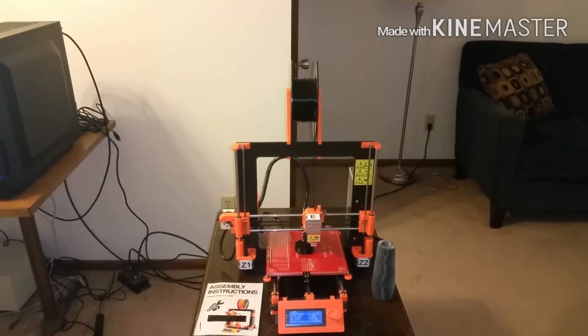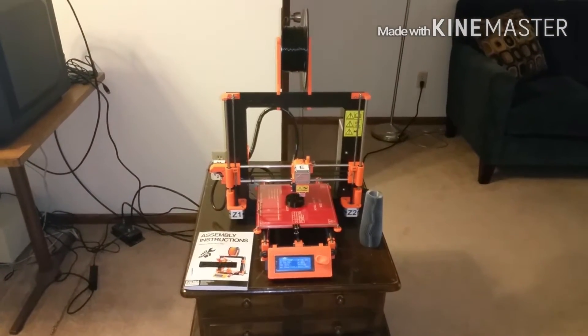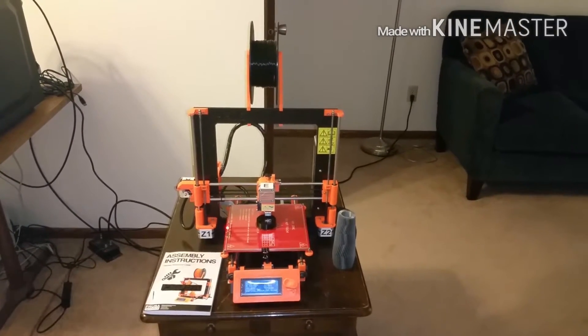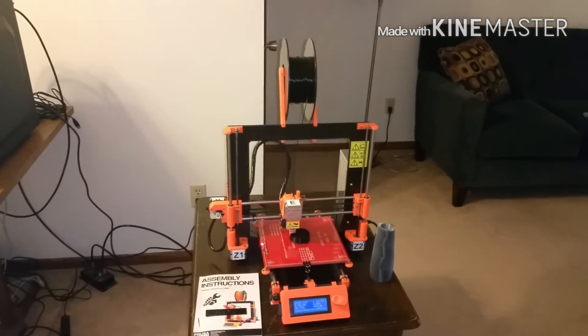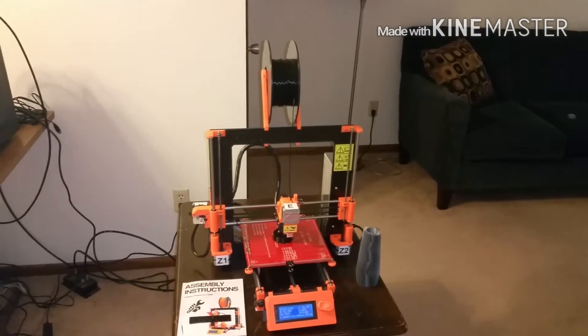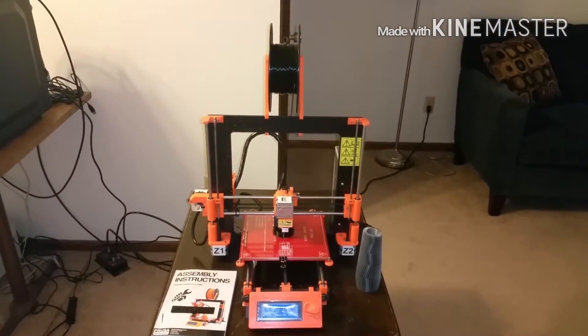The plastic frame ones — people said they could break and crack easily, so I didn't want that either. I was also worried about buying something from eBay, like Chinese products that don't come with good directions. I didn't want to build something and not know how to put it together, because at the time it seemed kind of complex.